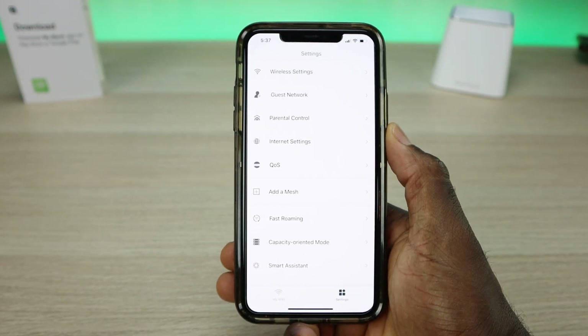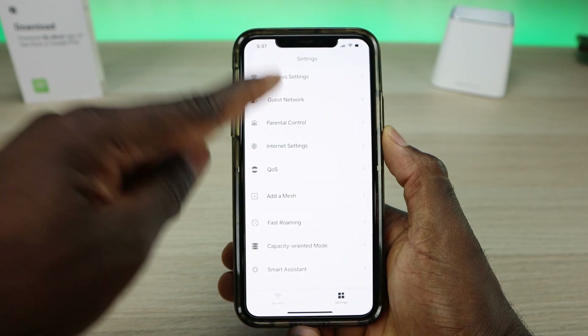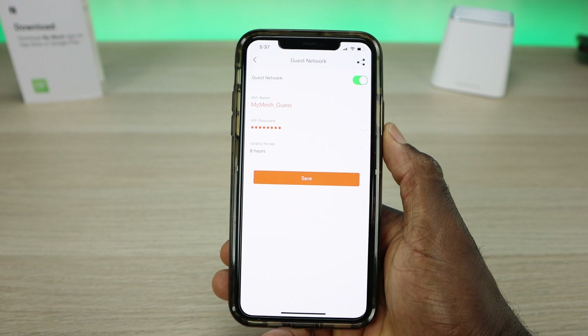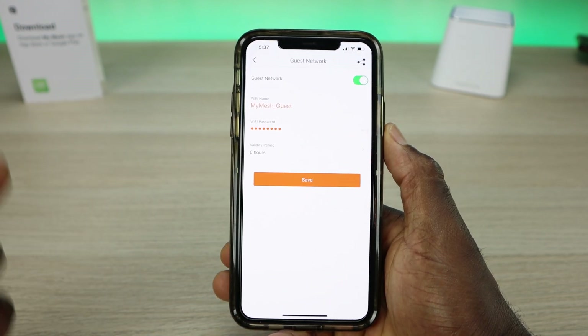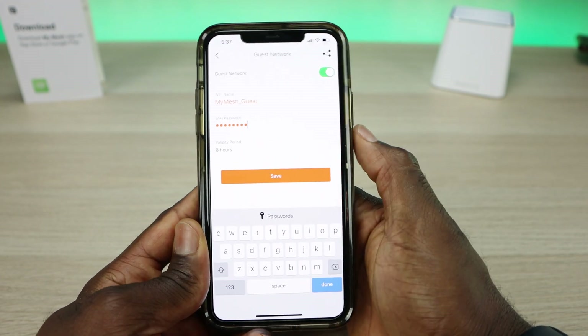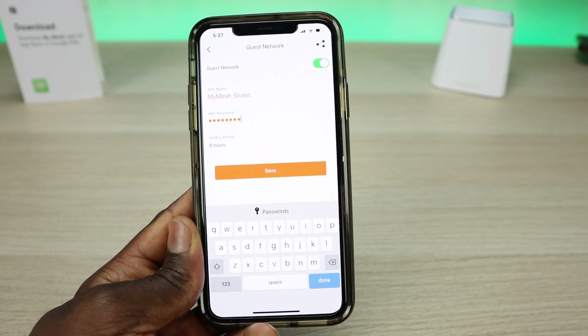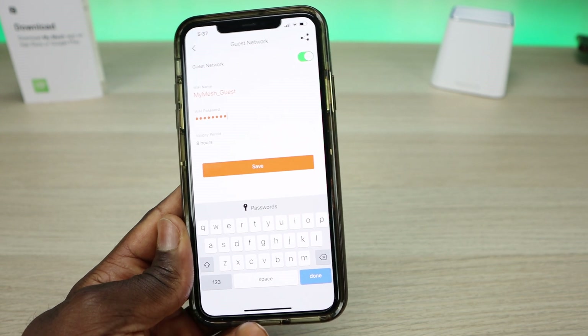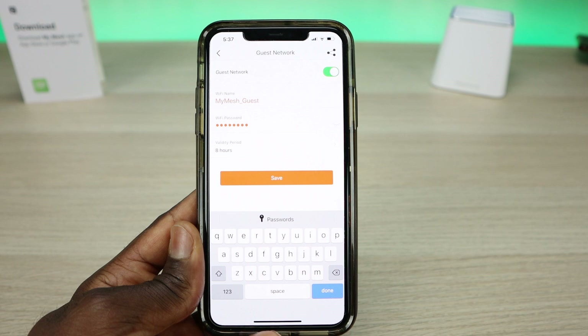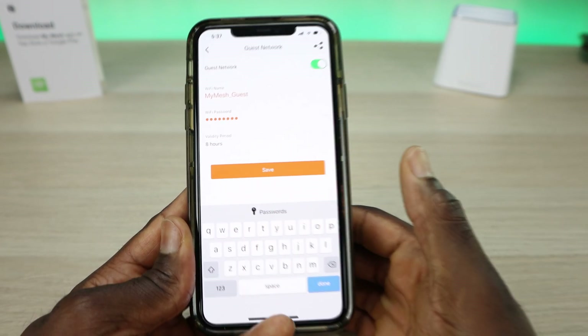Two key features worth going over: first is the guest network. You click on it and have all the options to enable it. It takes the name of the original network, but you can change it. You can set a password and also set the validity period — for example, eight hours or four hours. If you're having a party and want guests to access the internet without knowing your main Wi-Fi password, this is where this comes in handy.